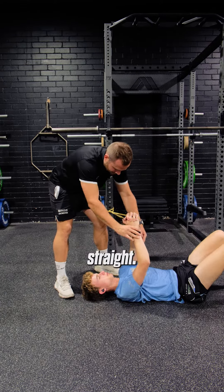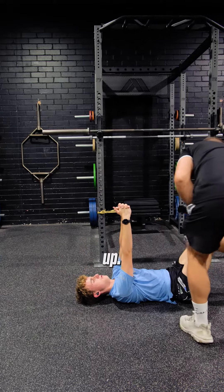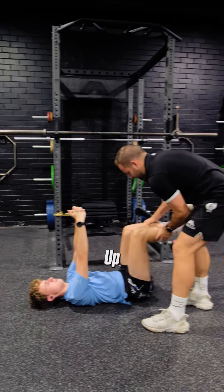Straight up in the air. Arms straight, straight. Good. Legs come up. Up here.